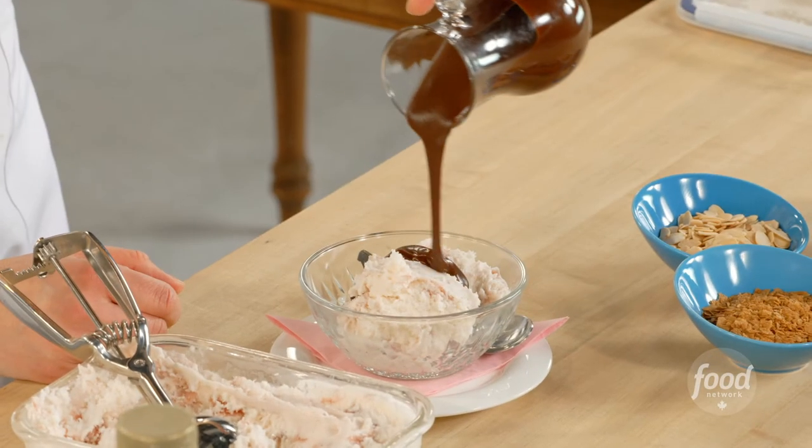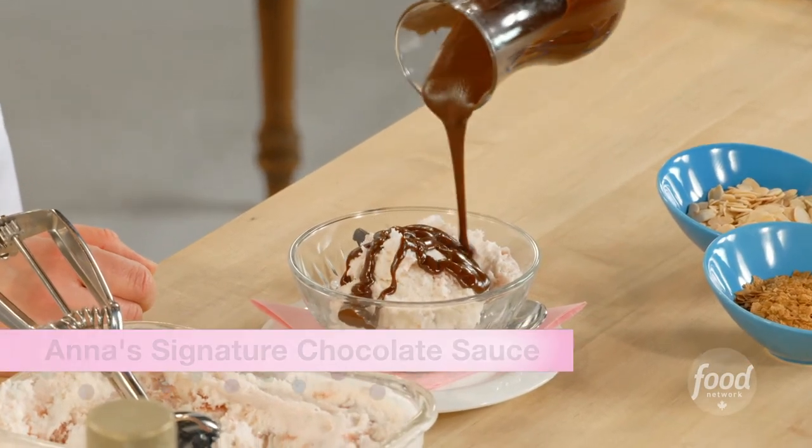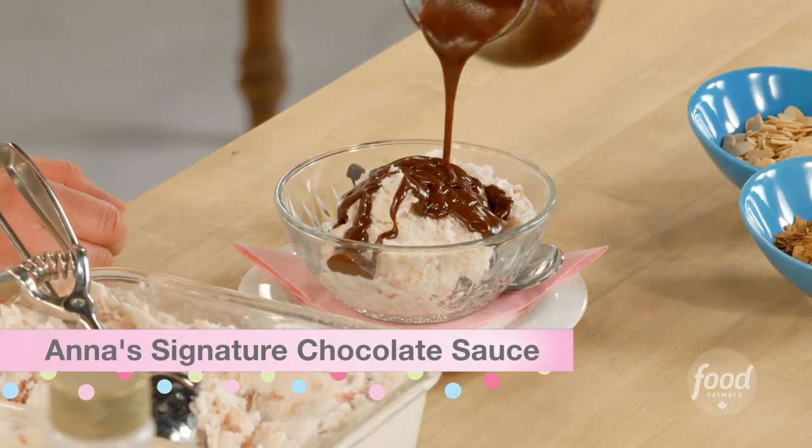A good chocolate sauce is a beautiful thing and I've got the recipe for you. It takes a combination of ingredients but once together you've got this silky, velvety chocolate sauce.